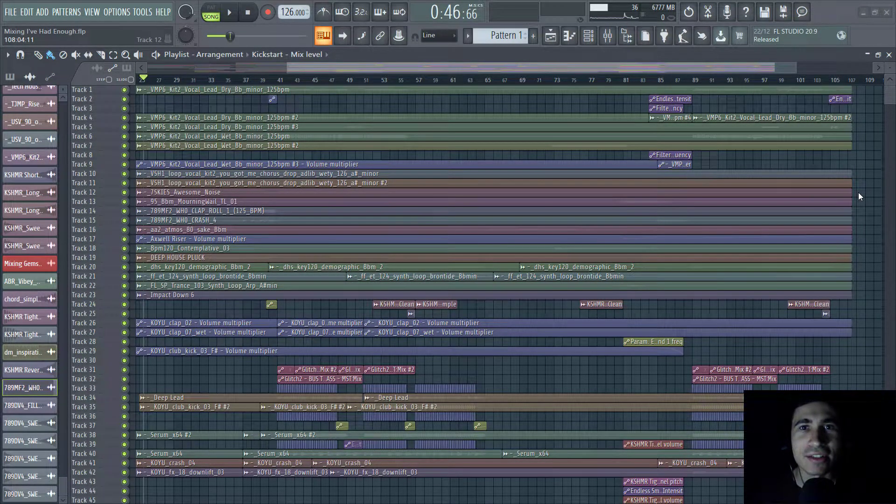Hey guys, I'm Aurelios and I'm back with another new video. Today I'm going to explain how I mixed and mastered a track for Musical Freedom. If you didn't watch the previous video where I explained how I made it, please make sure to check it out. So let's dive into the project.